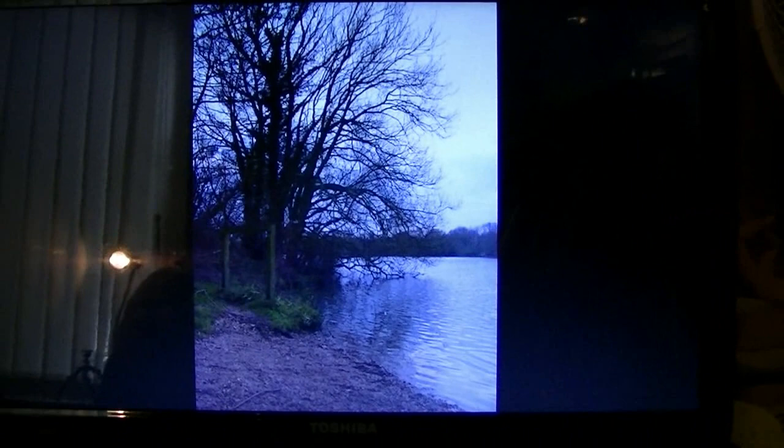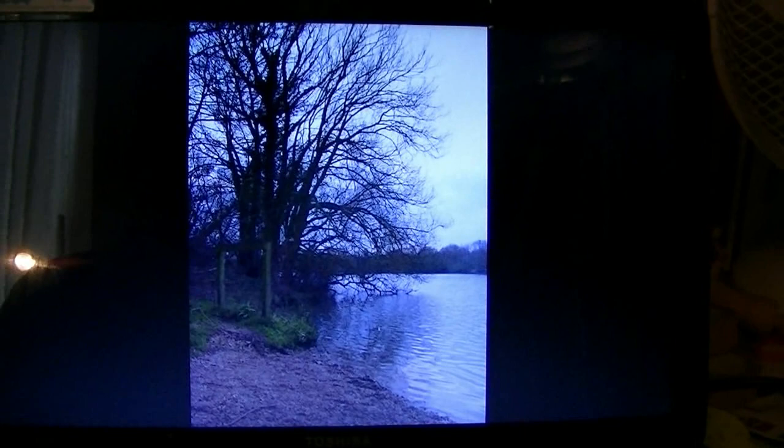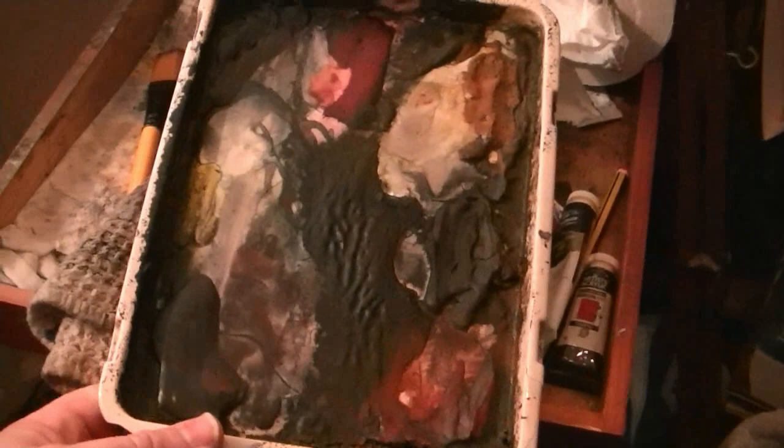I've done so many paintings in the landscape format, I thought I'd try one the other way around for a change - in portrait style with the paper going the other way. This is a simple scene from a photograph I took last week in Kingsbury Water Park. There's a little shoreline there, and what I'm going to try and do is create some light coming down the middle with the branches sort of silhouetted. It should look quite nice when it's done.